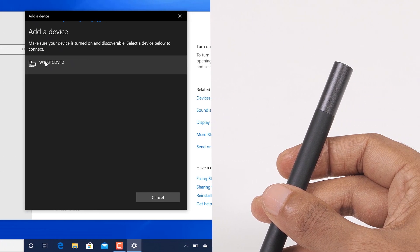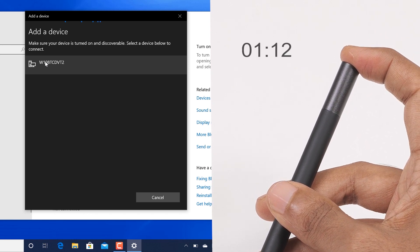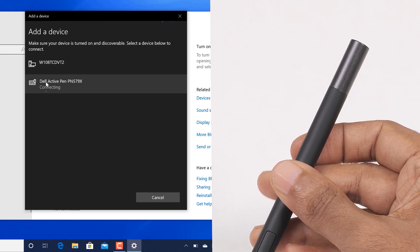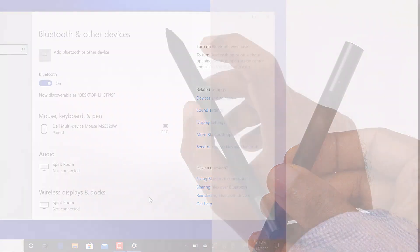On the pen, you'll need to enable pairing mode. To do this, press and hold the top button of the pen for 3 seconds. The Bluetooth pairing light blinks to confirm the pairing mode is enabled. Now, select the Dell PN579X pen from the list in Windows to complete the pairing process.